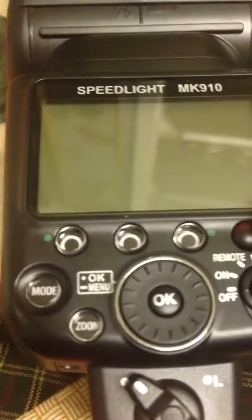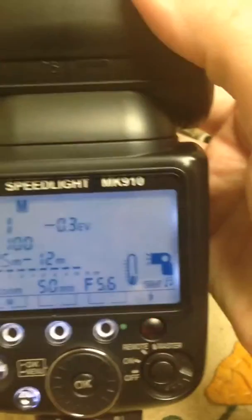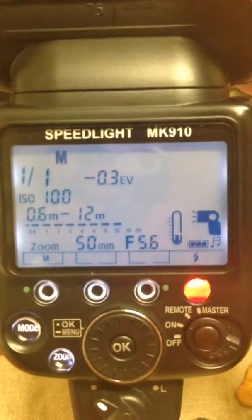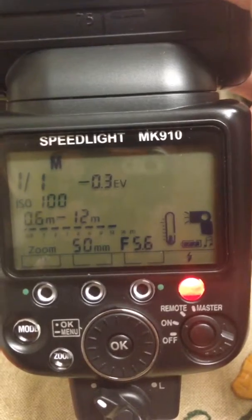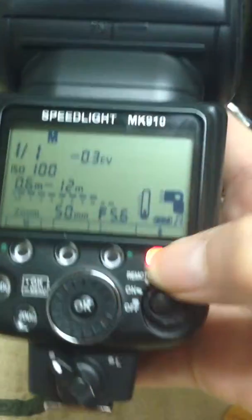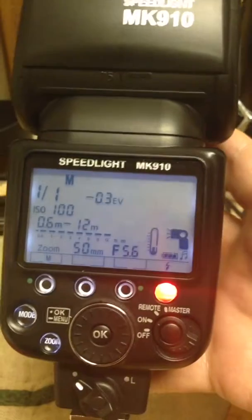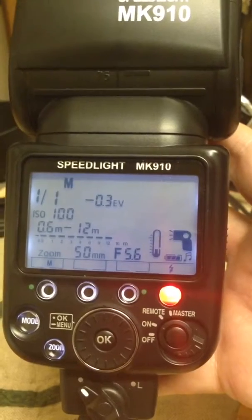I'm going to go ahead and turn it on. You can see the light is flashing — it's on manual, charging up. It has three beeps when it first turns on. But when I hit the test button, it will not fire a flash. Only the display lights up — nothing else happens.